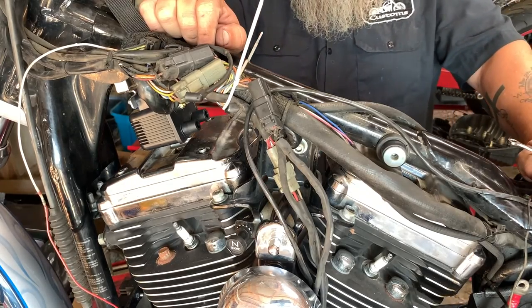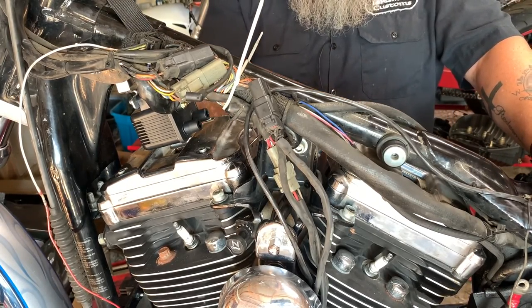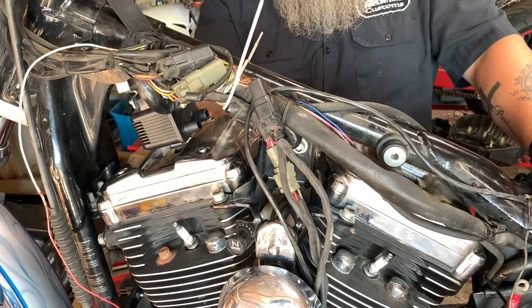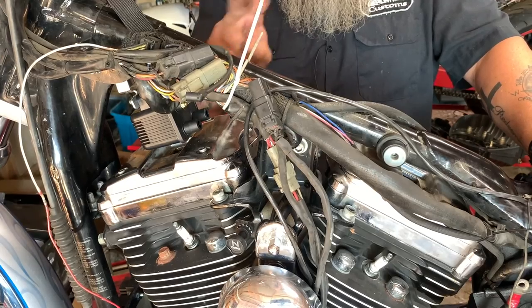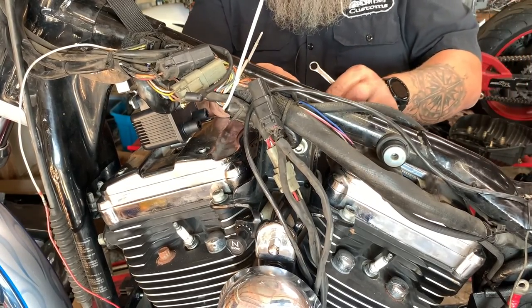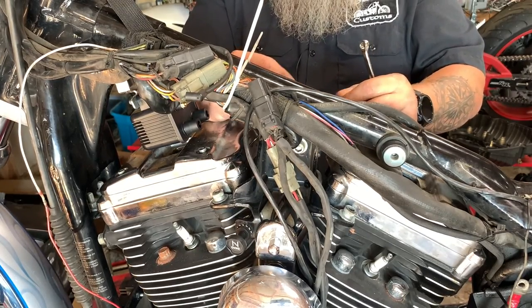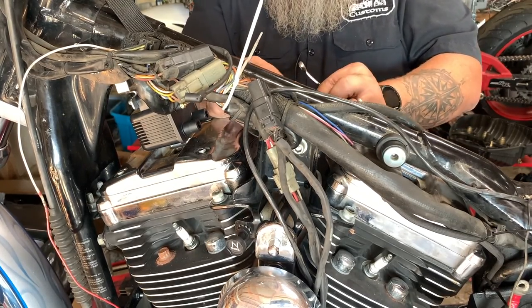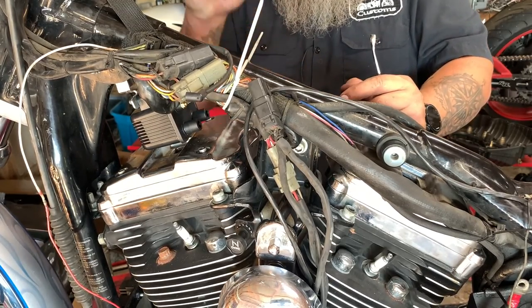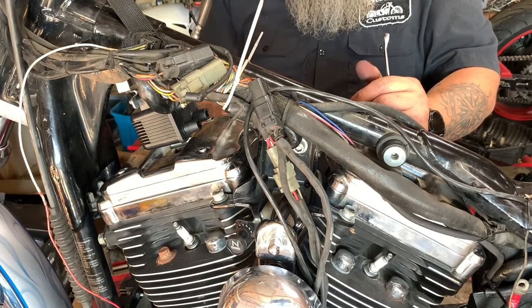Before I put this tank on, I want to do two things. Number one, I'm going to do the rear rocker box. Number two, we are going to do this VOES delete. Since it wasn't hooked up anyway and wasn't running right, I don't know if it even works. So we're going to delete the system — you're going to be surprised at how simple it is to just get rid of it. Now that we've got the Ultima ignition, we can set it to run without the VOES.